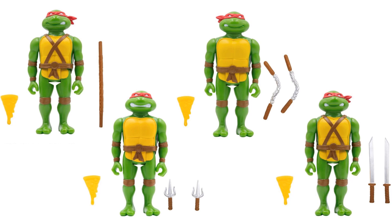Getting a closer look at the turtles themselves, you can see every one of them has a different face or expression as well.